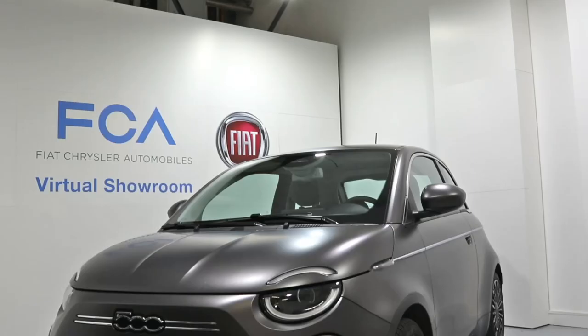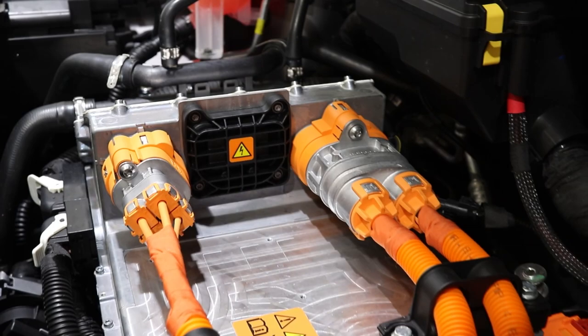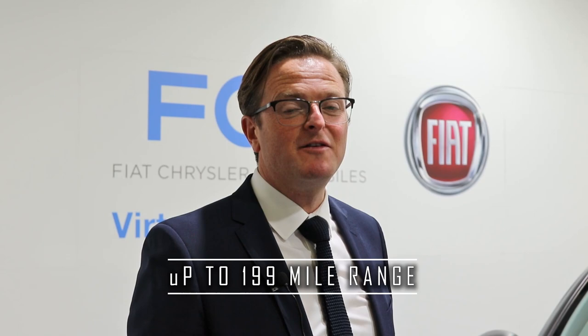The all-new Fiat 500 will be available from launch as a three-door hatchback and convertible. There will be two battery options available: one being the city range for those that stay around town, with a 115-mile range; and then the longer range, which is up to 199 miles on a full charge, for those that like to go further afield.